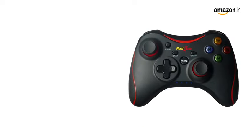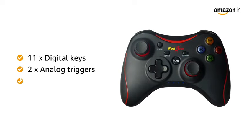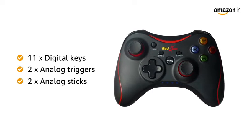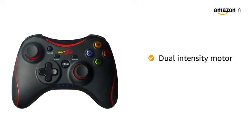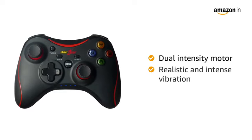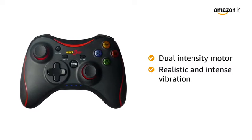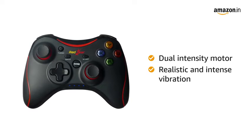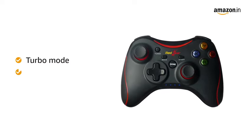It comes equipped with a total of 11 digital keys including 2 analog triggers and 2 analog sticks for an easy and powerful gaming experience. The gamepad has an integrated dual intensity motor which allows a realistic gaming experience. You can experience the crashes, bumps, and shots with a realistic and intense vibration.